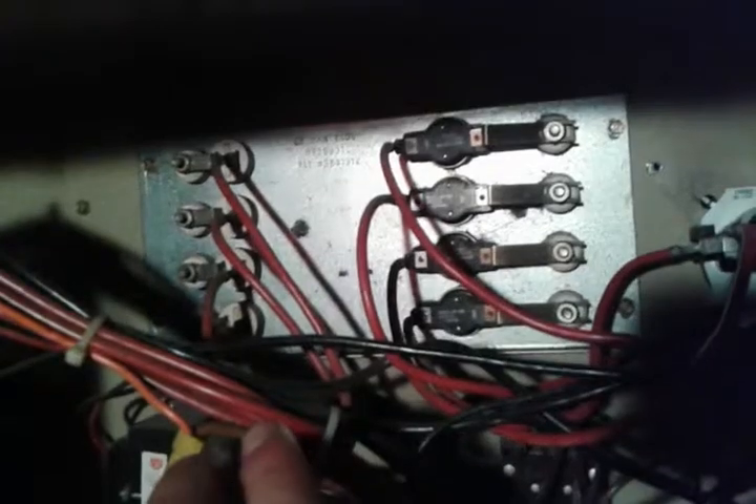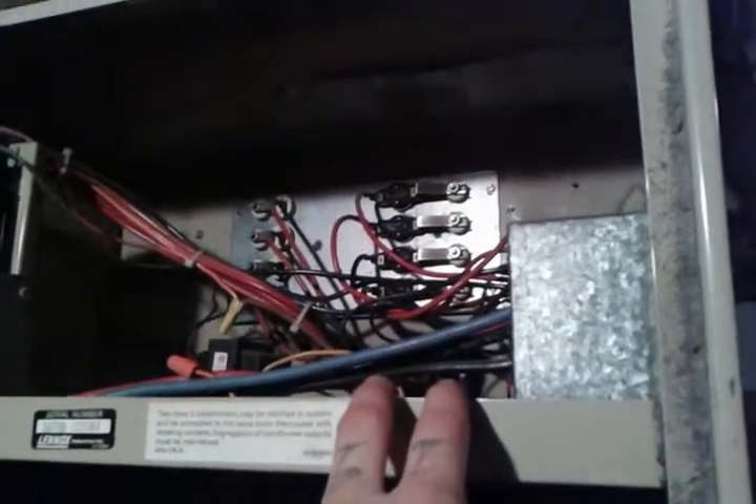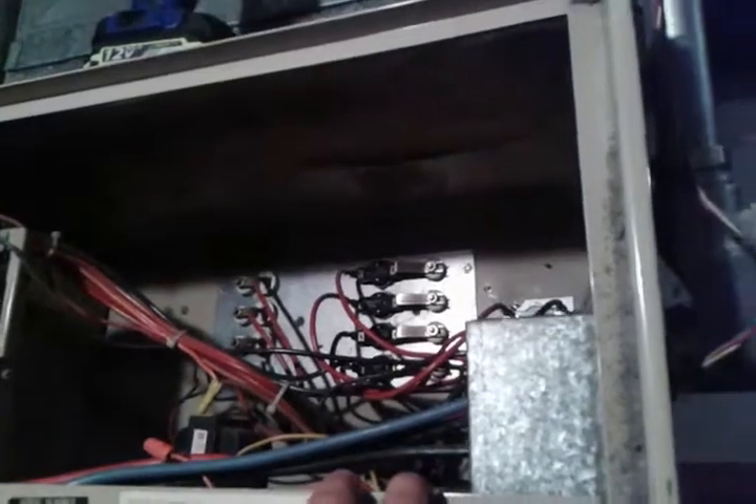As these heat up and get hot, this fan comes on. This fan will already be running as these first ones begin to heat up. The reason is you don't want the wires to burn out and break — they'll actually get red hot and they will break. So this fan will be running, blowing air over the heating elements, heating the air and sending it up through our ducting system.